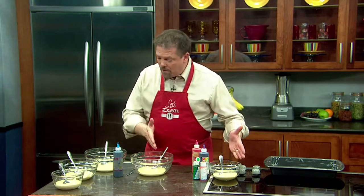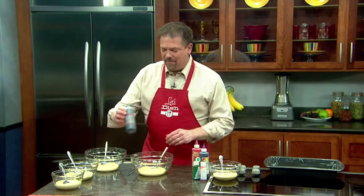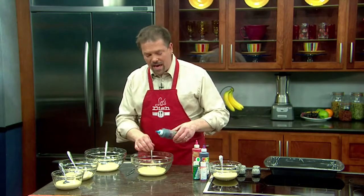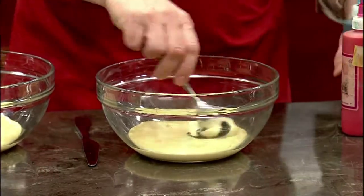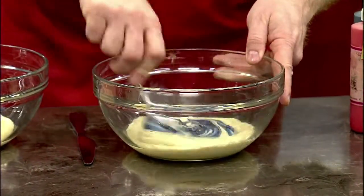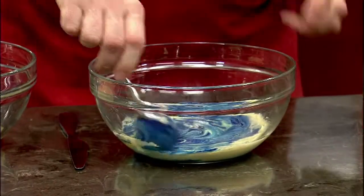And then once it's mixed up, we're going to divide it into different bowls. Now for the fun part — we're going to take different colored dyes and put it into each bowl. Be sure to use dyes that are sort of thick paste dyes, because it gives a much greater and more intense color.